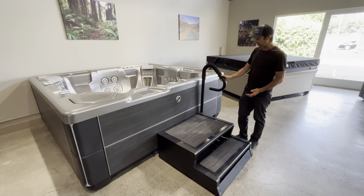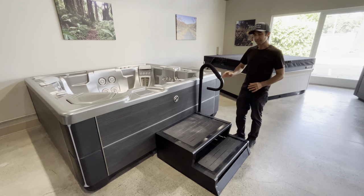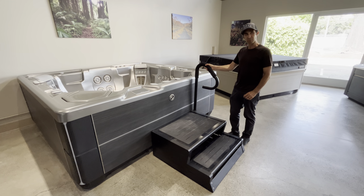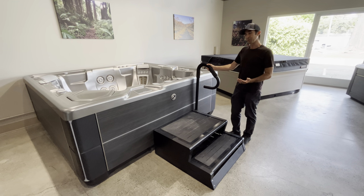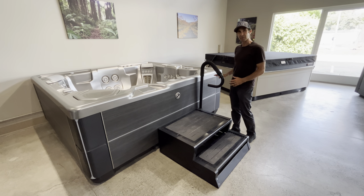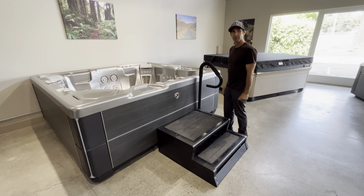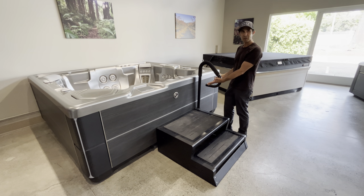A lot of hot tub handrails have a large plate that goes underneath the hot tub, and that's what holds the handrail in place. The problem with those is that usually you're putting your handrail at the front of your hot tub, and the front of your hot tub is actually also your service access panel to all of your equipment.